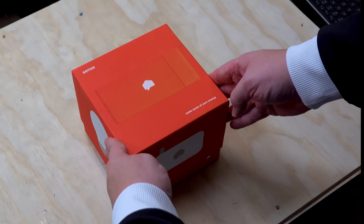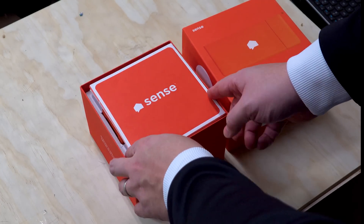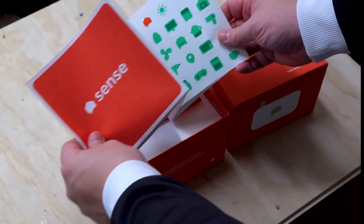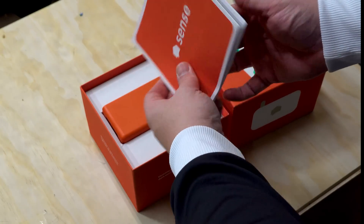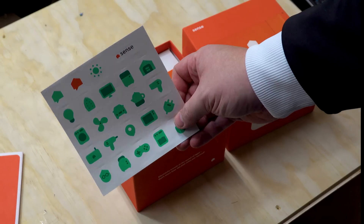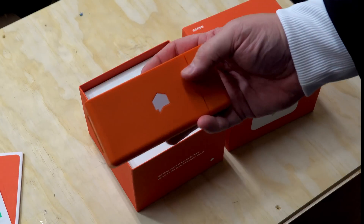Alright, let's see what's inside the box. Just so you guys know, this is the first version of the Sense that was released about four years ago at their Kickstarter launch. They've updated it a couple of times but the installation is pretty much the same. These are the instructions that we actually don't need because we have somebody here who's installed this before. We got stickers - I have no idea what these are for but we'll find out.